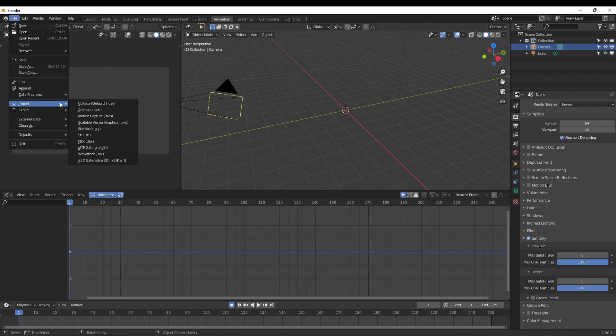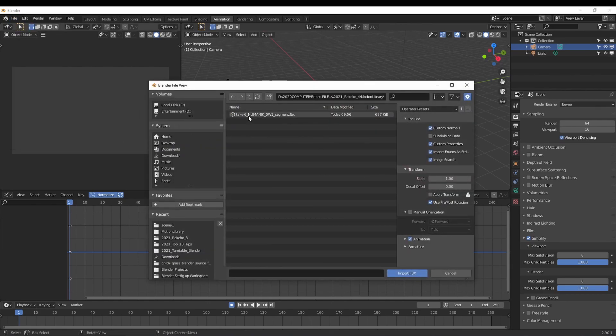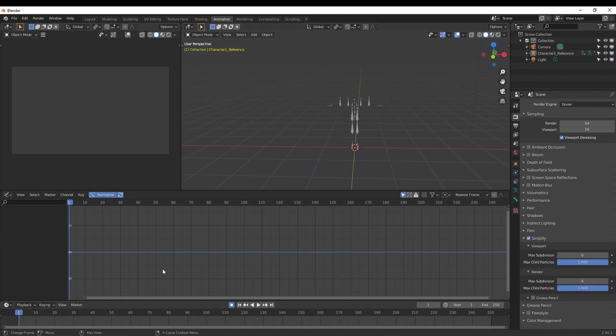So let's hop into Blender real quick and import our FBX that we just created. We didn't export the mesh with this, so we're just going to look at the skeleton animation and make sure everything's good. It starts right on our action, does all the dabbing that I do, and it ends on that last dab. So that's exactly what we wanted and exactly what we got — that is perfect.